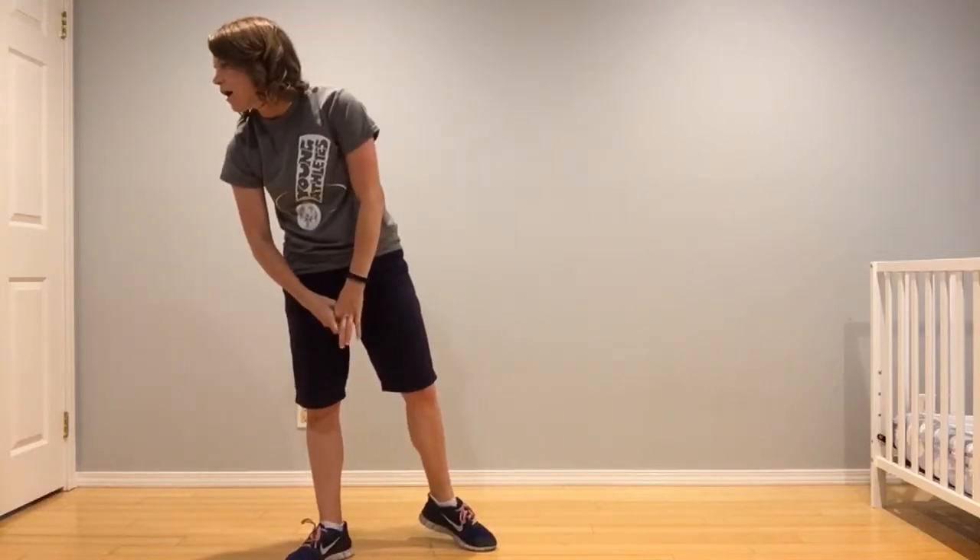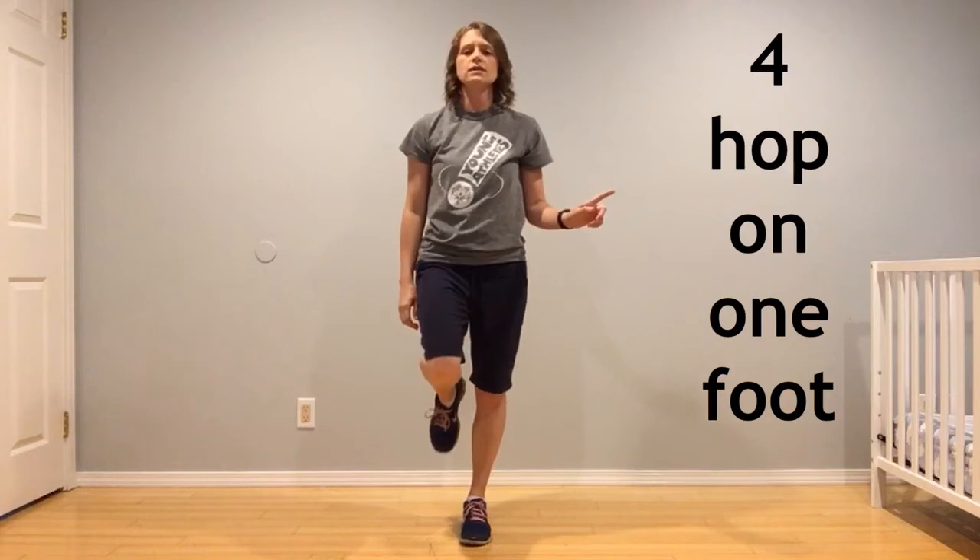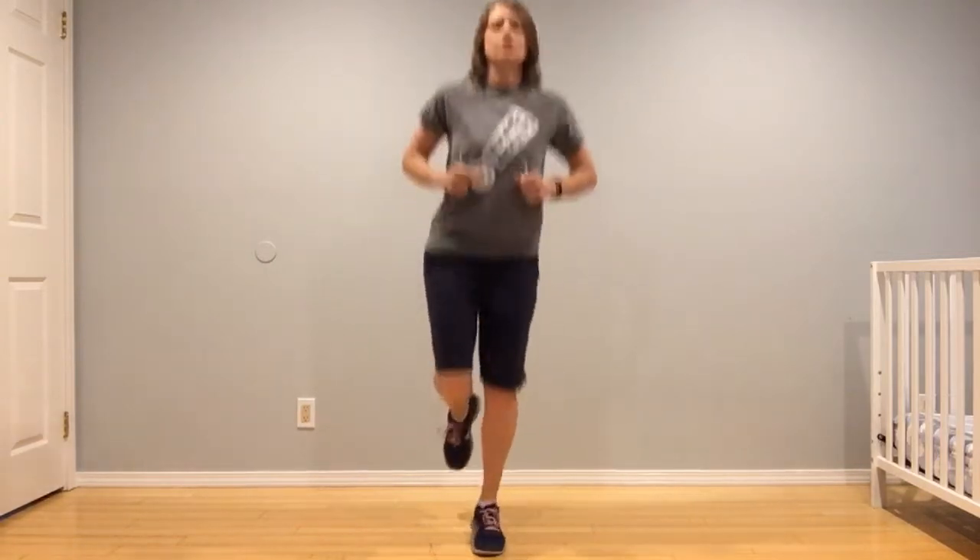Number four is hop on one leg, use both sides. Let's do our right leg first — four hops: one, two, three, four. And switch to your left leg — one, two, three, four. Good.